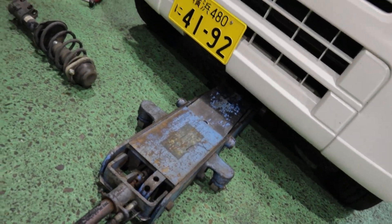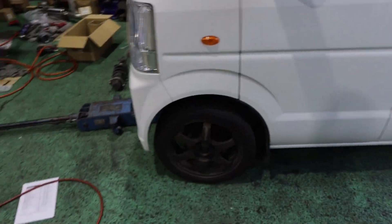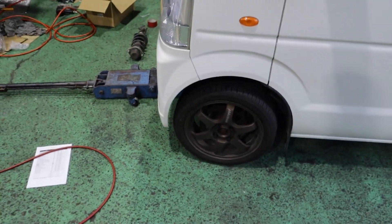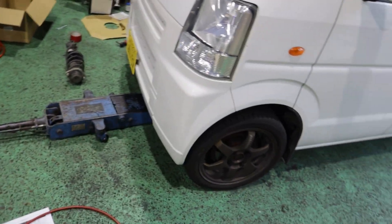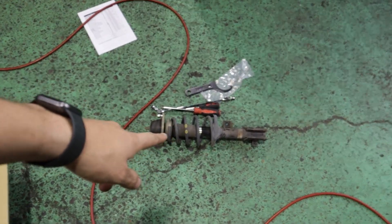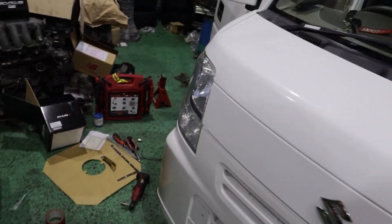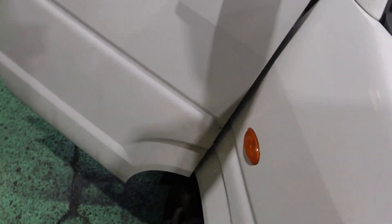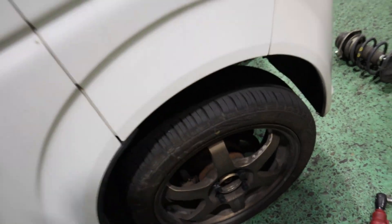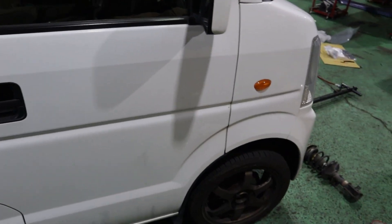It's actually pretty high. I didn't compensate for how much this must compress under the weight of the car. So we're going to have to take the front wheels off and adjust again for sure. Both sides are about the same right now - not a big deal. It's definitely a lot higher though. We're going to fix that and then we'll get onto the rears.